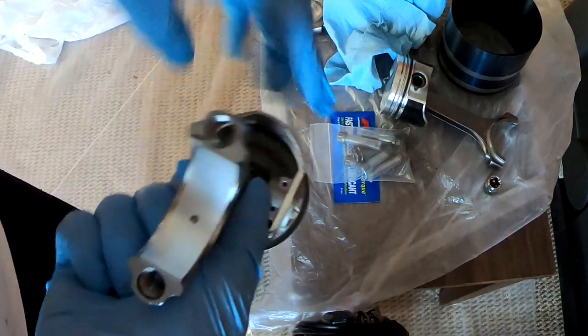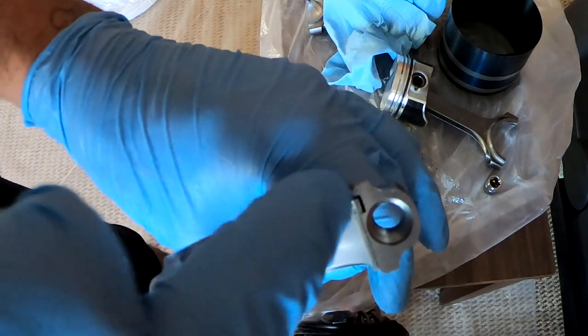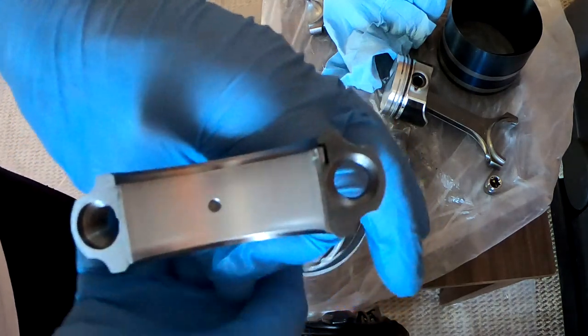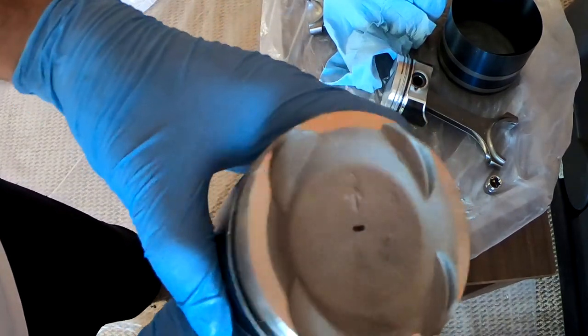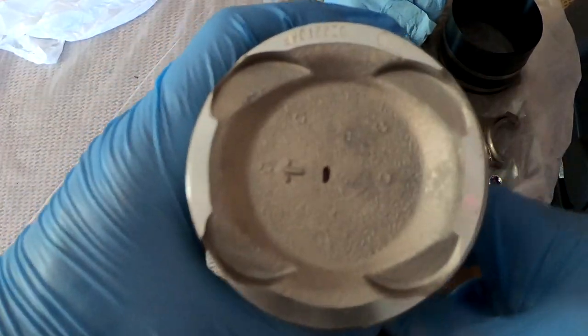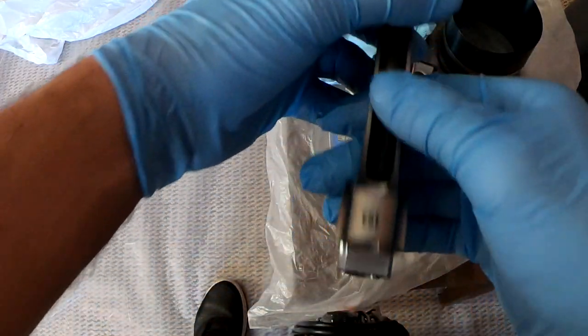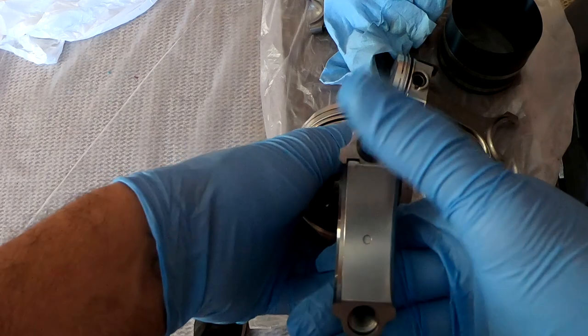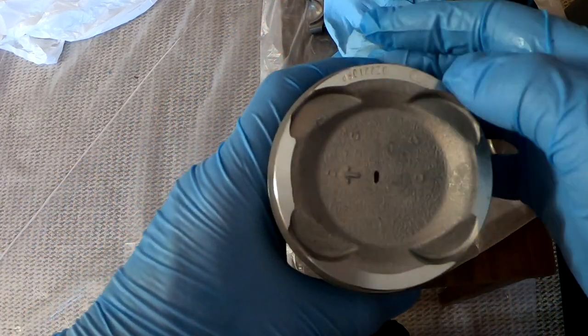It's as simple as that. Remember, the little notch goes towards the exhaust side, so if you assemble this correctly, the arrow should be facing towards the flywheel. And there's the little notch. This is your exhaust, this is your intake.